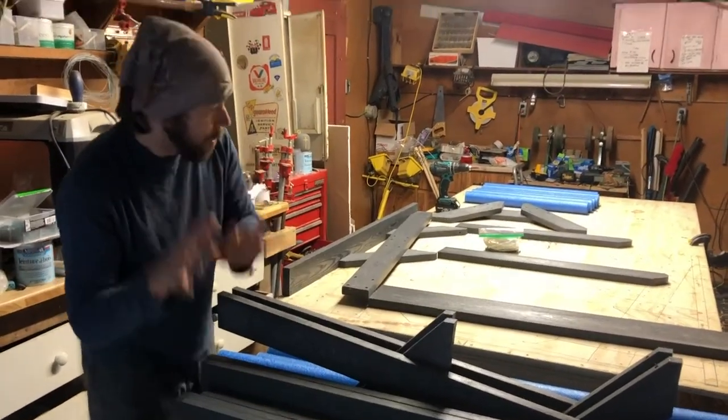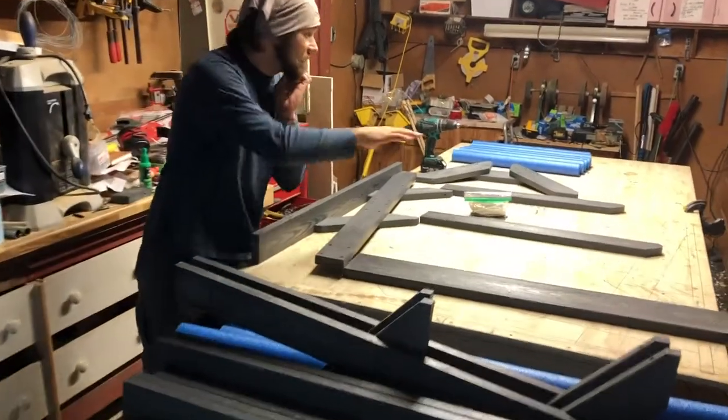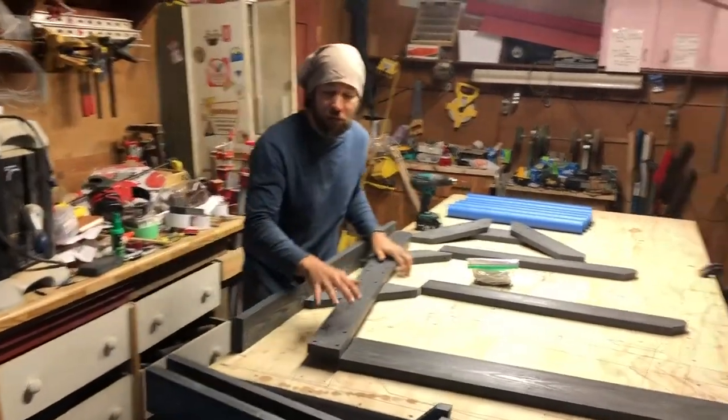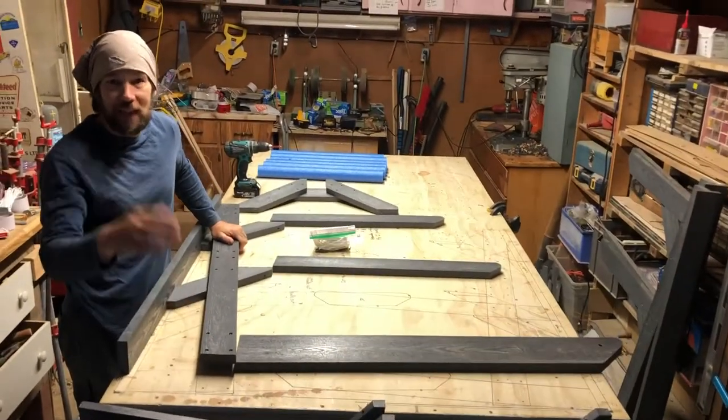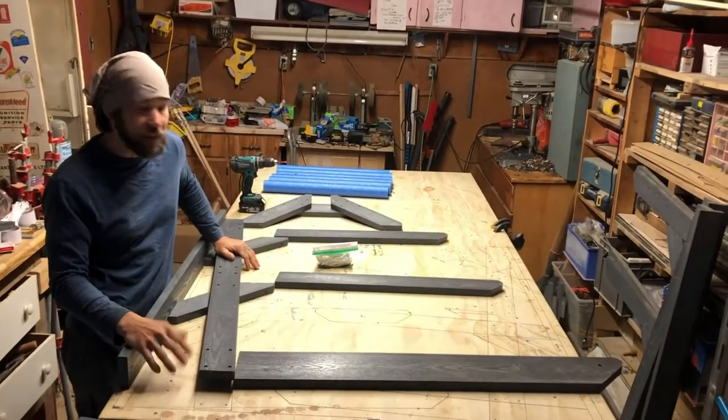Let's move over here — I've got an assembly table. If you work off a flat surface it's going to be much easier to put this together. A picnic table, a flat bench, or even the floor works fine.